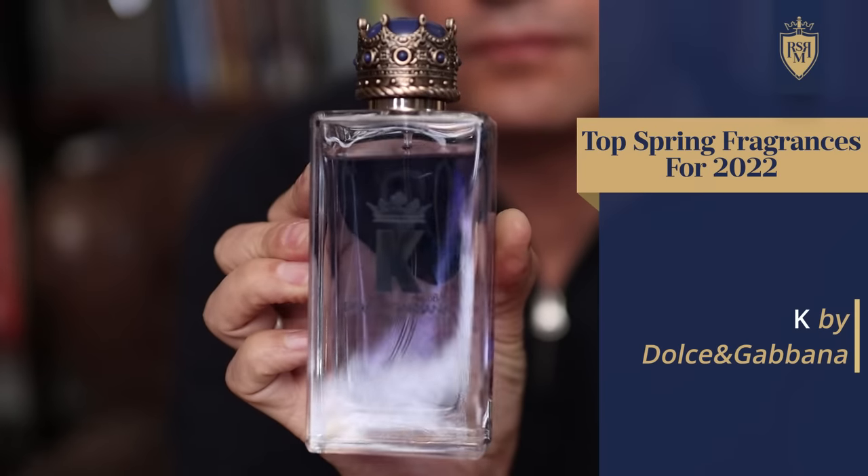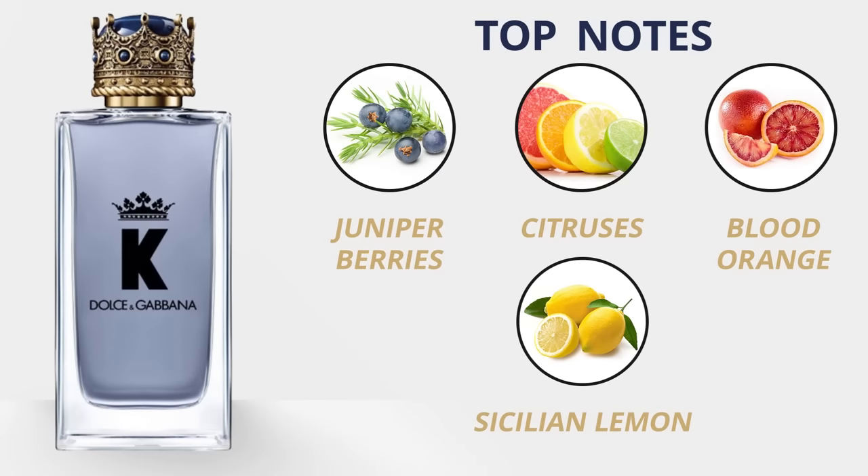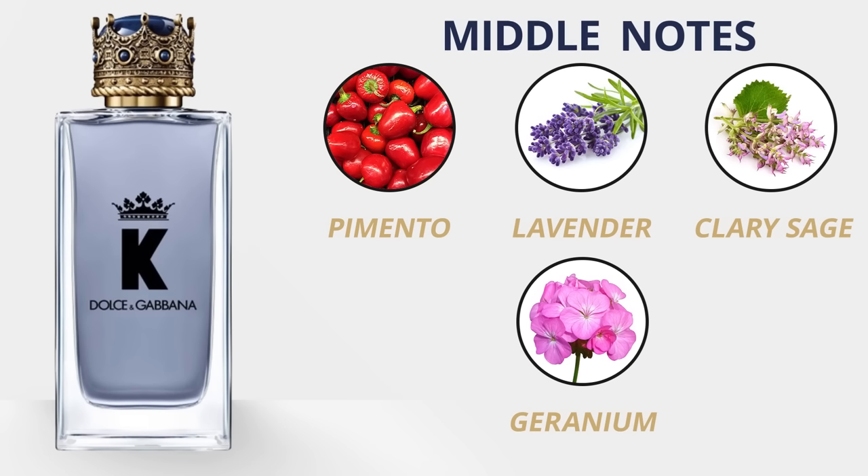This next one — I almost forgot it was a Dolce & Gabbana fragrance — and that is K. This one gets panned all the time. I think people were expecting too much of it. When it's called K with a crown on it, people are thinking king of fragrances. It's not that — it's just a versatile workhorse fragrance. It's strong, clean, and masculine with a bit of citrus and an aromatic quality. Top notes are juniper berries, citruses, blood orange, and Sicilian lemon. Middle notes: pimento, lavender, clary sage, and geranium. Base notes: vetiver, cedar, and patchouli. The perfumer Nathalie Lorson is top-notch — a solid versatile spring pick.